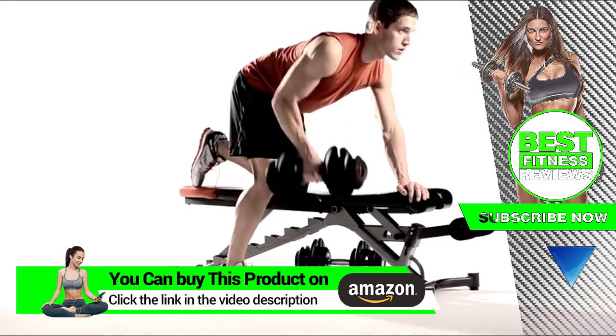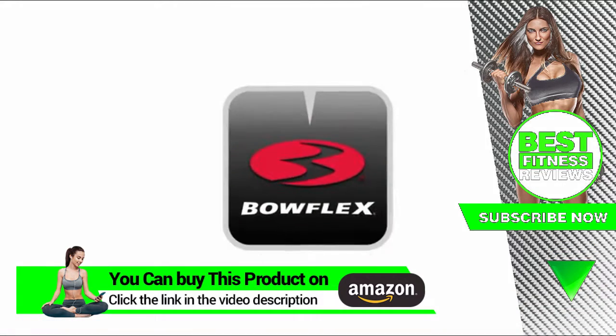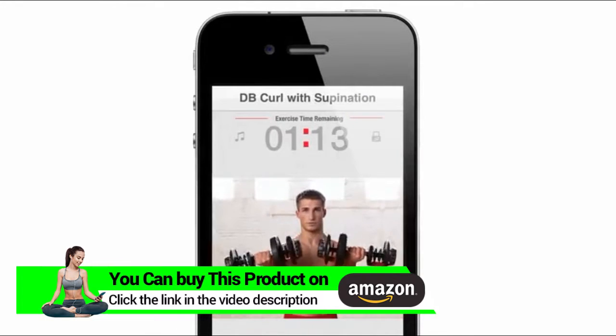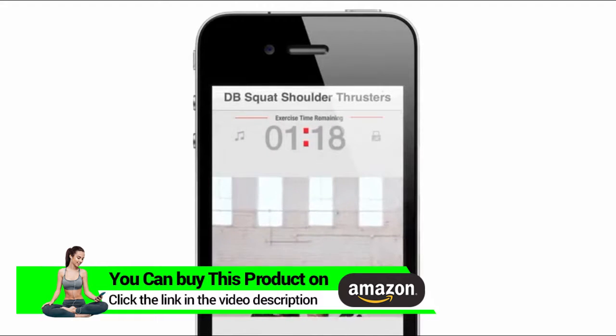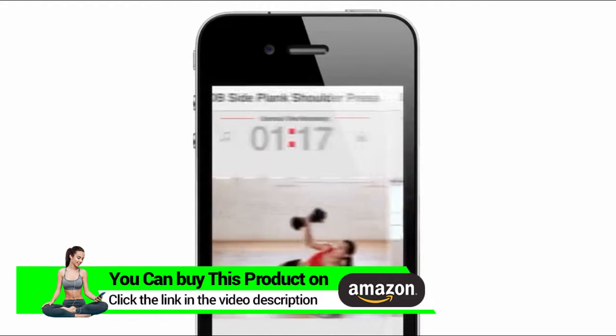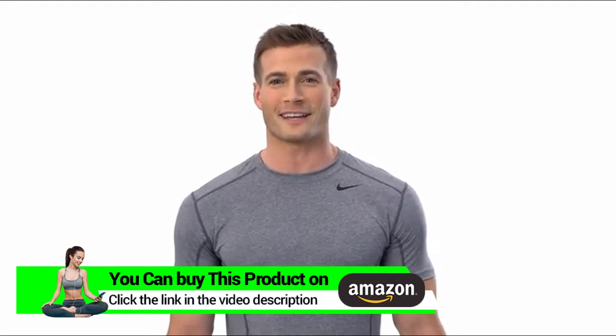We also recommend our adjustable bench to get the most out of your SelectTech workouts. The all-new Bowflex SelectTech app is now available for free in iTunes. Follow a Bowflex trainer through custom-designed workouts just for your SelectTechs. Share your results with friends and stay motivated. Dial up real results today with the Bowflex SelectTech Dumbbells.